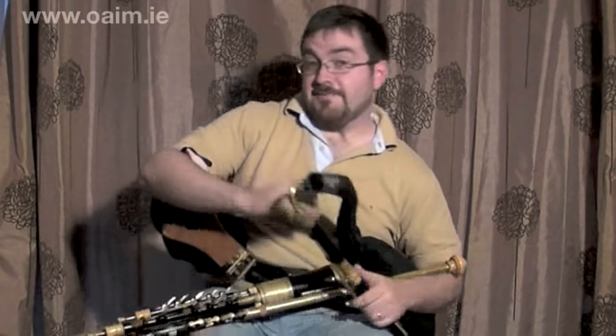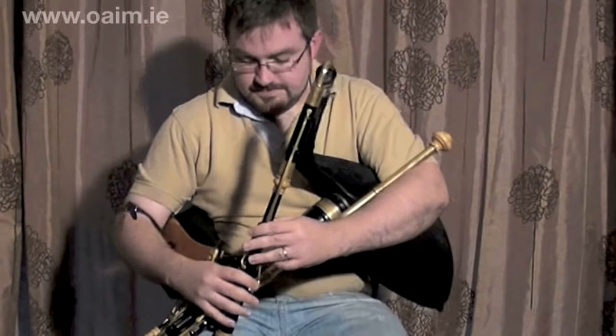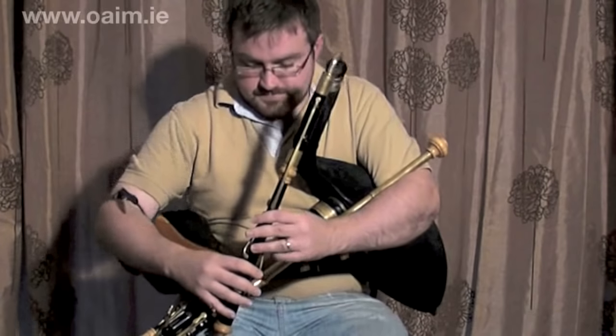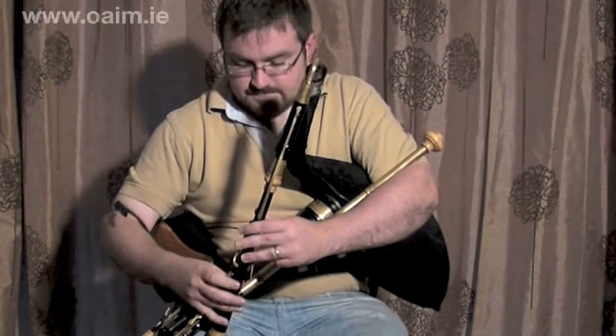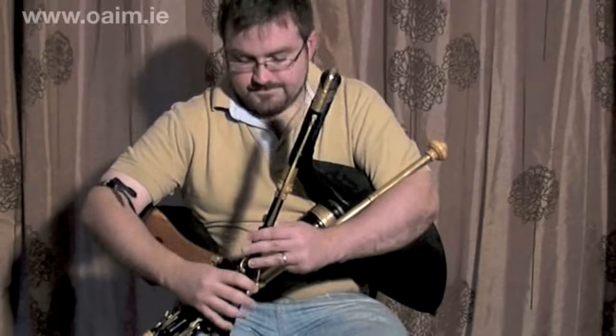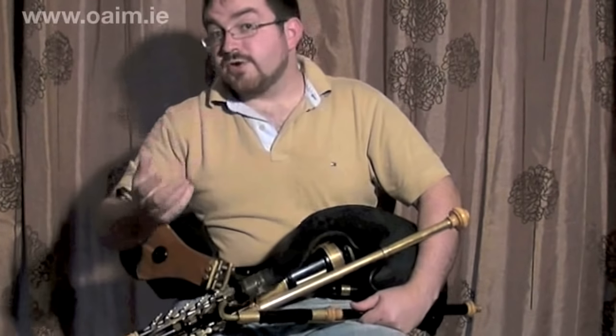We then moved on to the second class and we looked at some more difficult piping technique, and now in the third class we're going to look at the tune with some variations, some more intricate techniques and hopefully a little bit of regulator playing. So our melody so far from the first two classes would sound something like this. Basic technique — some rolls, some cuts and some finger bounces. We're going to look at some more complicated techniques now.